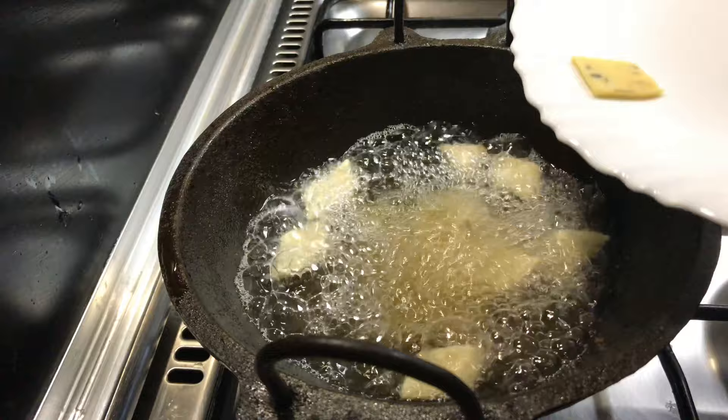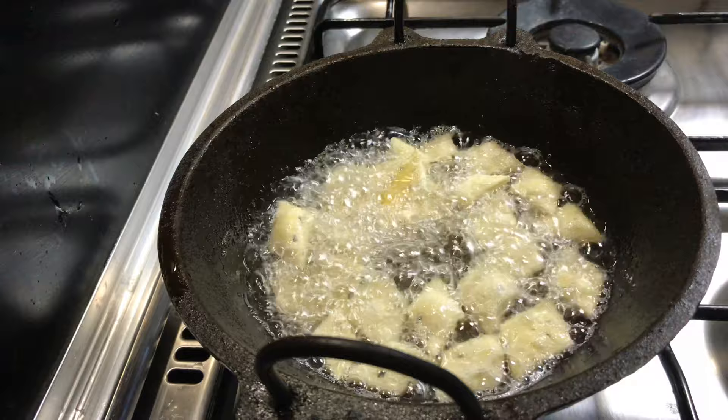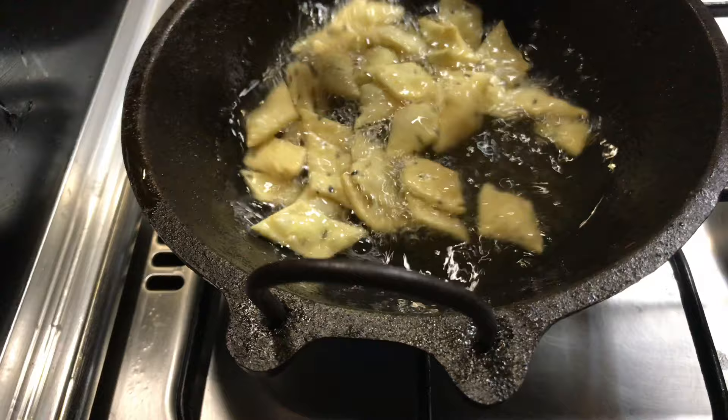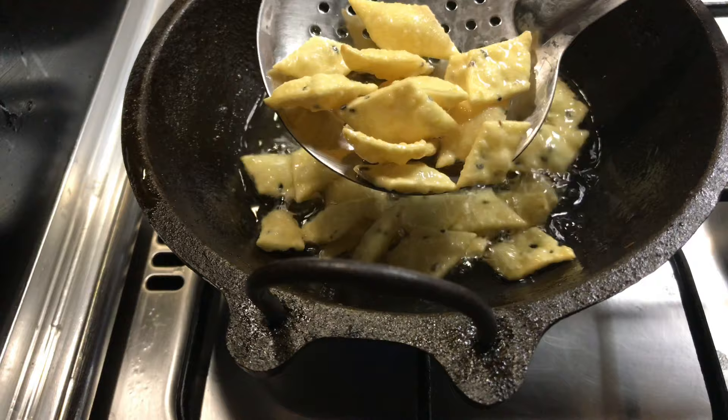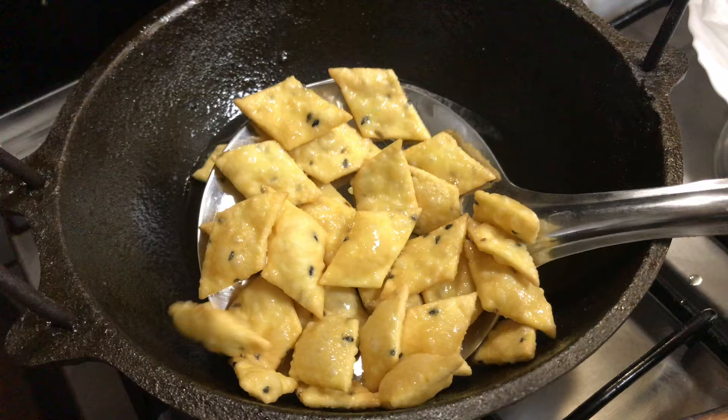We are going to add the ingredients to the dish and make it crispy. After the cake is chopped into the pot, the cake is not crisp yet. Let's fry it in the pan — the cook is my favorite part.